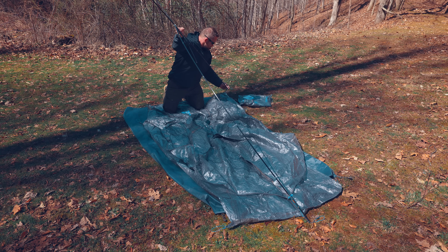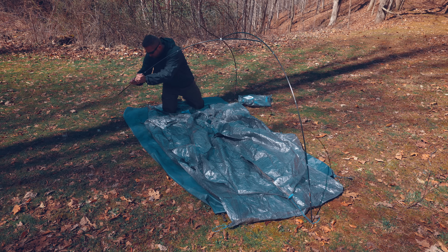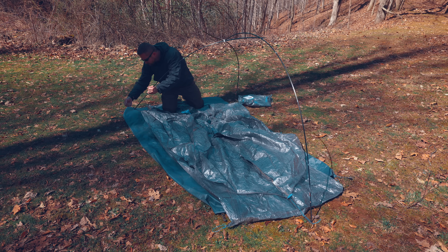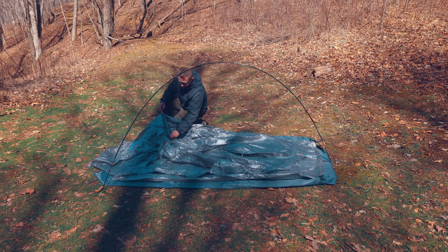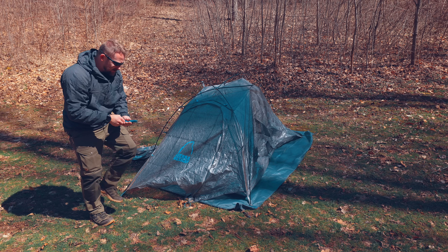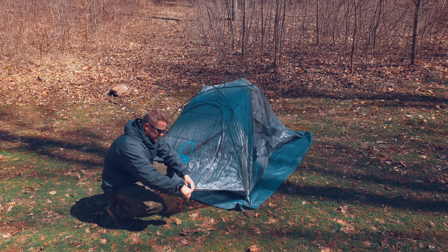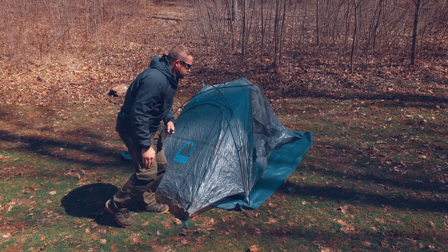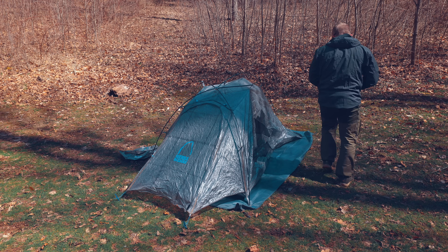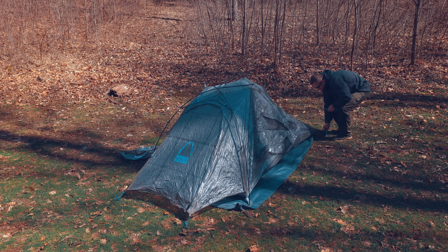As I set this up, you can tell that this is a fly-first pitch tent, meaning you can set this up without the inside getting wet. The setup process is super simple and super fast. All you have to do is throw down the body, put the pole over the top, clip it, and stake it out.